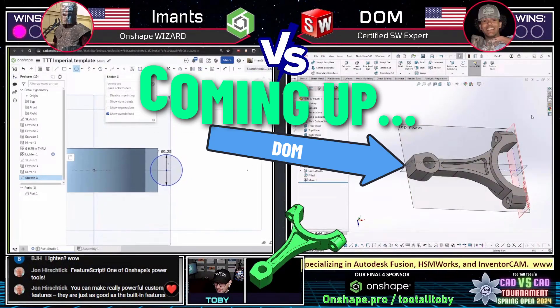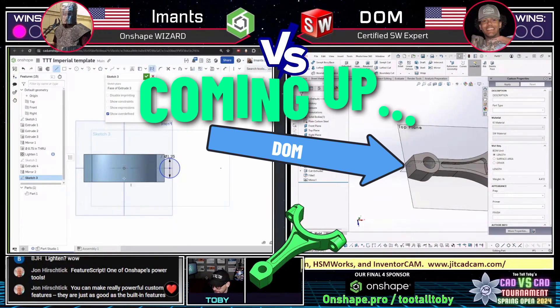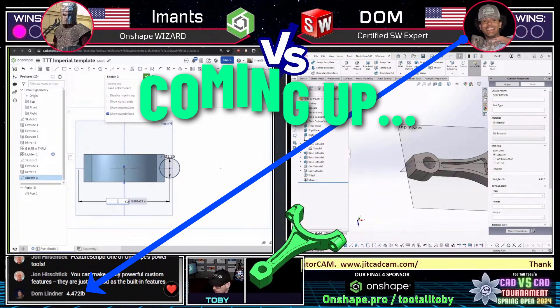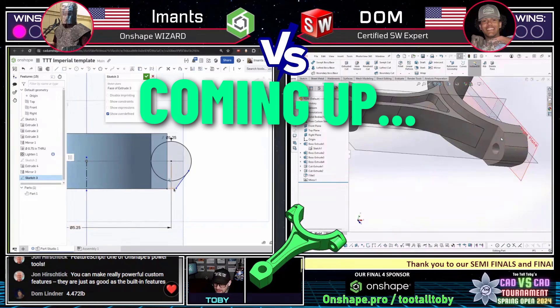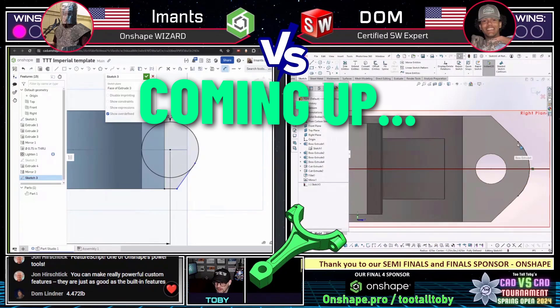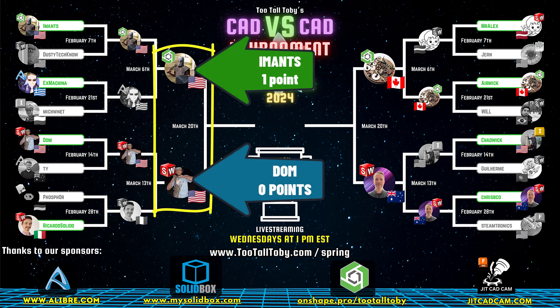Dom on the right is looking like he's coming down the home stretch with this model. We might actually end up seeing an answer come in here soon. Dom comes in with an answer: 4.472 pounds. That is not correct — not within tolerance. So this match is still up for grabs. Dom looks like he's recognized where he went off course, possibly opening the door for Imants. We'll see what he does to clean this up.